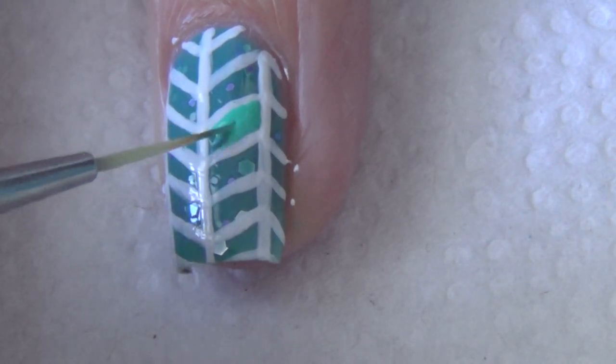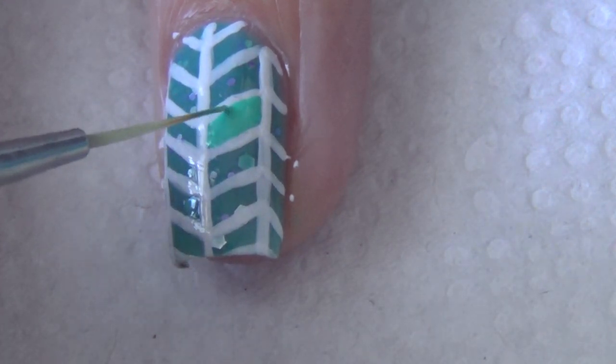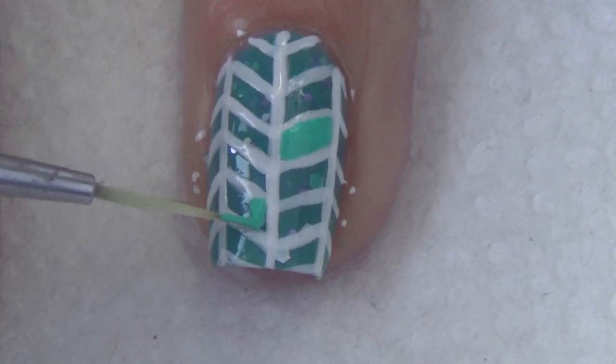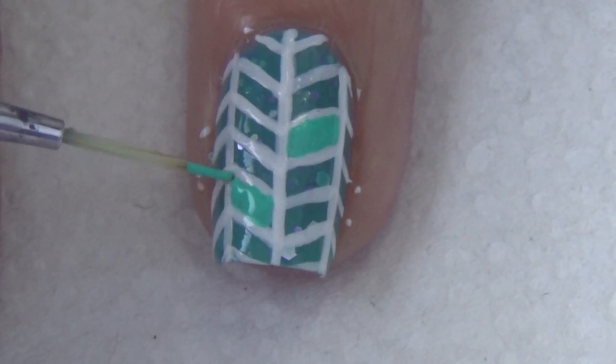Using your thinner brush, you're going to fill in a few of those shapes with a coordinating color. You can fill in as many or as little of these shapes as you want — I've just decided to fill in a few of them.